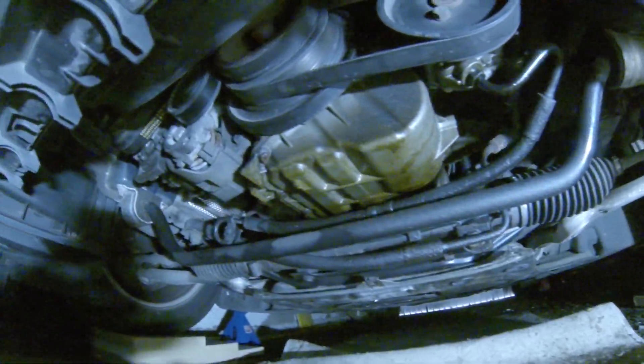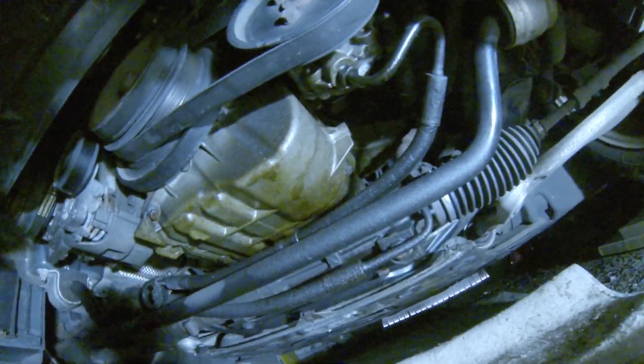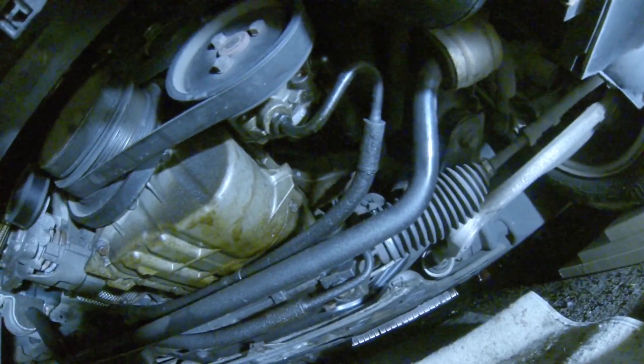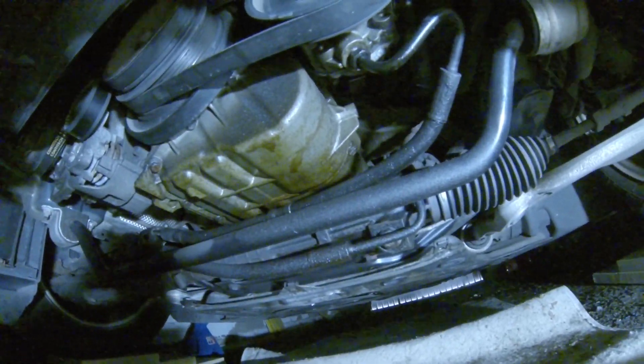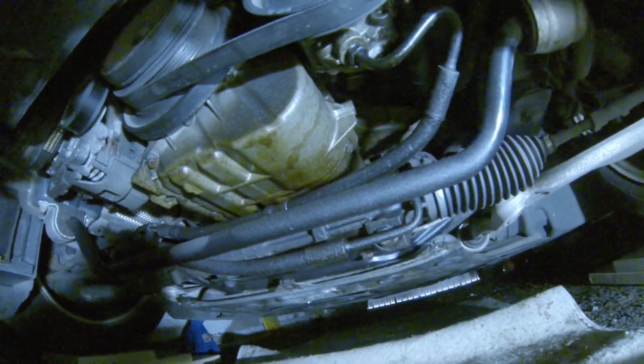Look at this leakage — there is oil everywhere, on the oil pan and on the front axle. Until now I was thinking that the oil pan was leaking, but a surprise will be coming next.